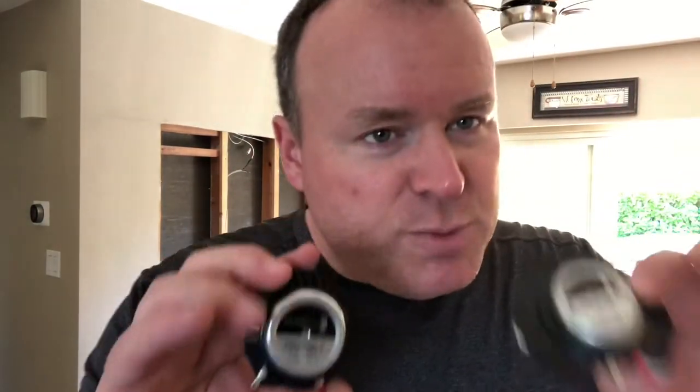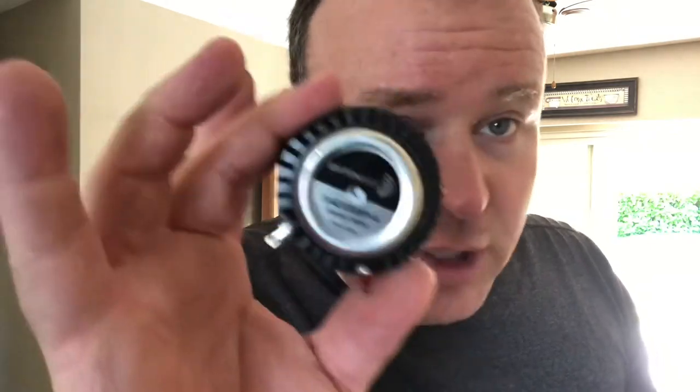I have stuck four of these audio exciters to the back side of the wall. If you've seen my previous video about this subject, you remember me talking about putting four of this model inside the bathroom and eight of this model in the same wall on the dining room side. I changed my mind. As I worked through this project and realized that I had eight of these and only four of these, that's why I decided to use these four inside the bathroom.